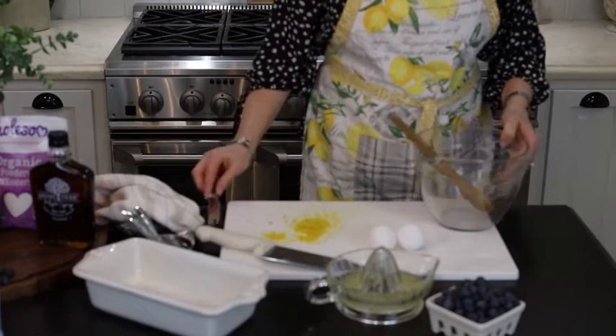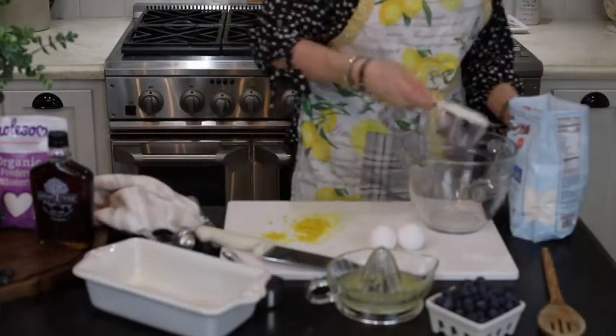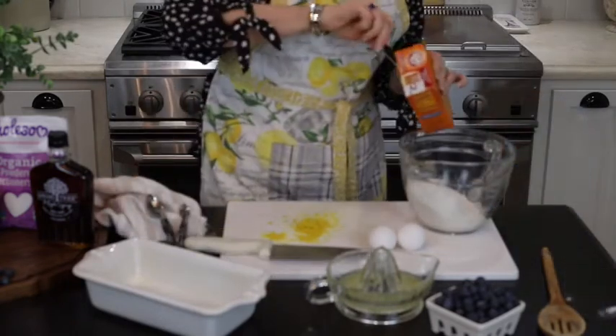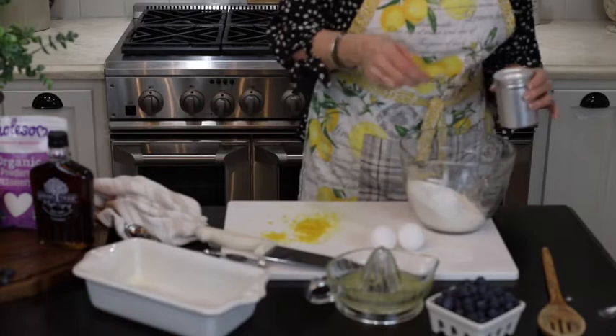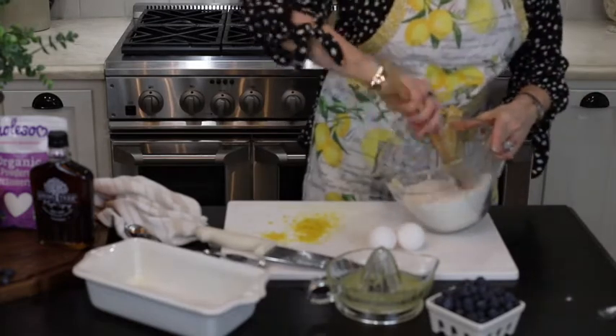And now I am going to mix my dry ingredients. I need one and two-thirds cups of flour, a teaspoon of baking soda, and a quarter teaspoon of salt. I am just going to mix that together.